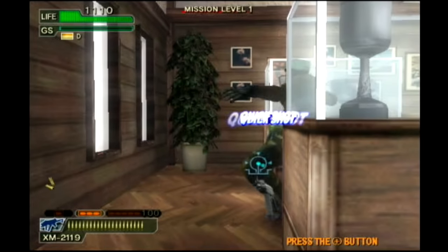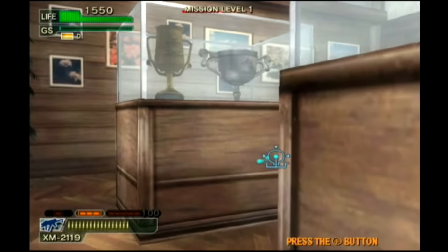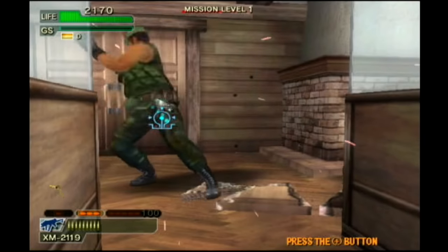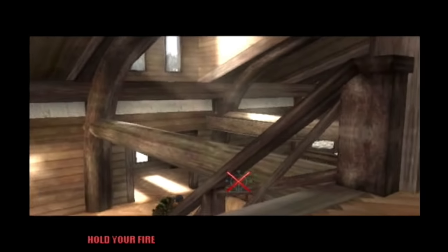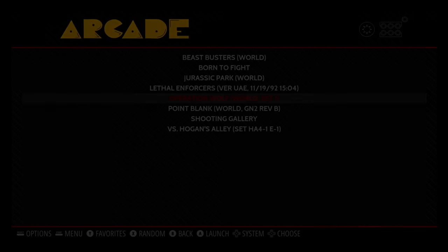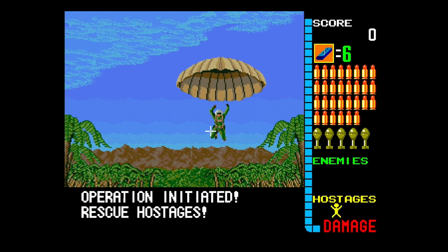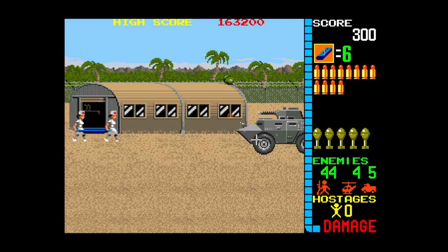Let's quickly show some arcade. Operation Wolf is a bit different because it's a machine gun game. You have to set the coin buttons — select and start as coin buttons. As you can see it works really well, it's nice and accurate.